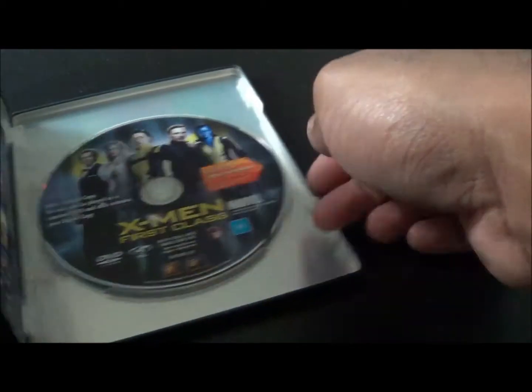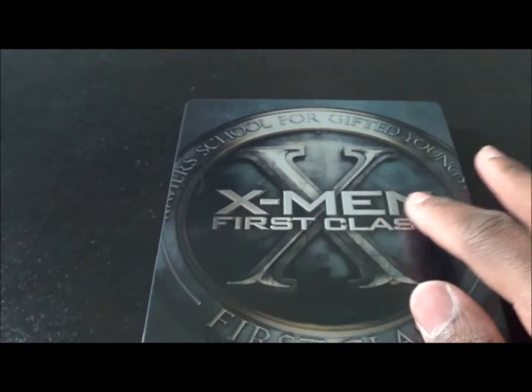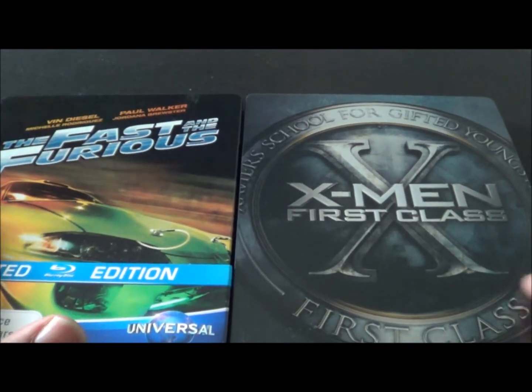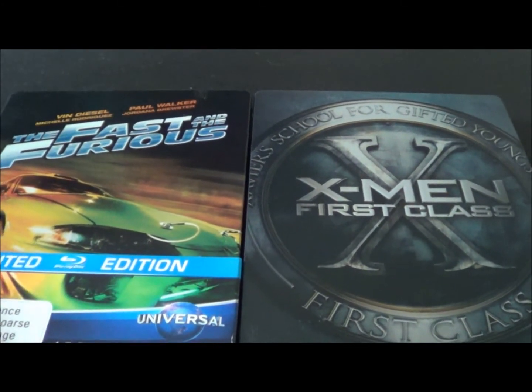Yeah, buddy. Thank you for these awesome Steelbooks. My Steelbook collection is getting even bigger and bigger, thanks to you guys and these trades. I really do appreciate everybody's support — especially you, Joker — for helping me out collecting all these Steelbooks. So that is my unboxing of this package from Joker 7523. Let me know what you think about these, and see y'all later.